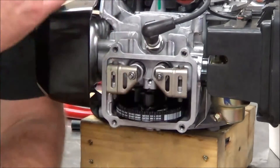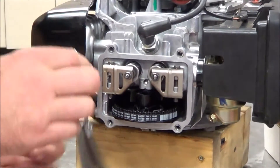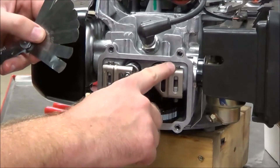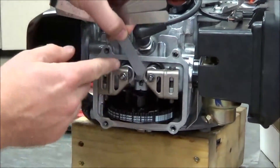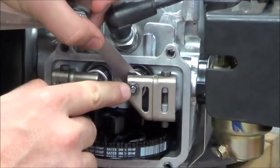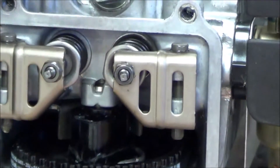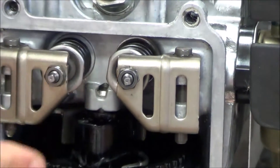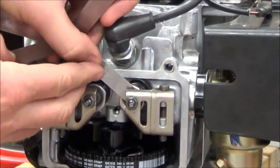Any time you do an engine overhaul, you absolutely need to reset the valve clearance. The engine is always at top dead center compression. On this one, we want 6,000ths intake and 8,000ths exhaust. What I do is stick my feeler gauge in between the rocker, the adjustable screw, and the valve tip, and keep going until I get the largest one that will fit without any compression on the spring. On these small engines, it's pretty easy to do that.